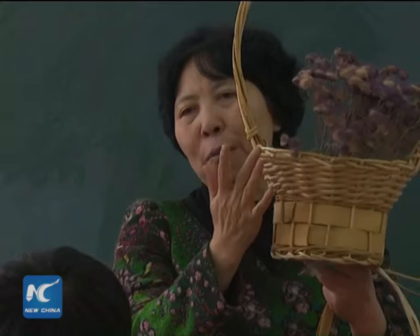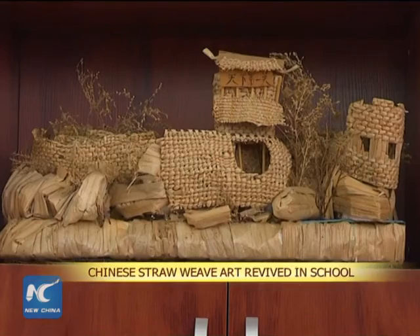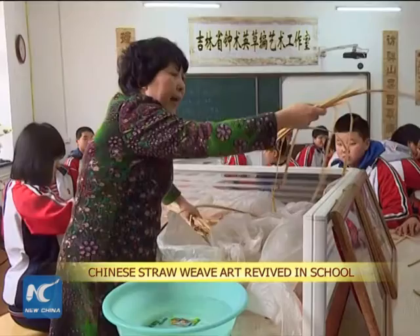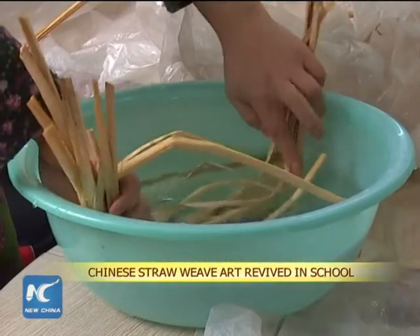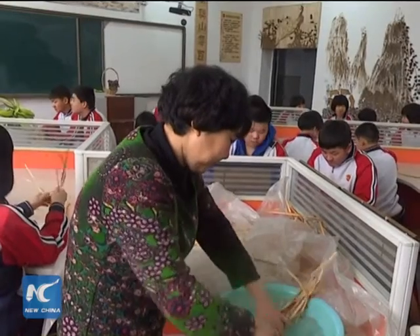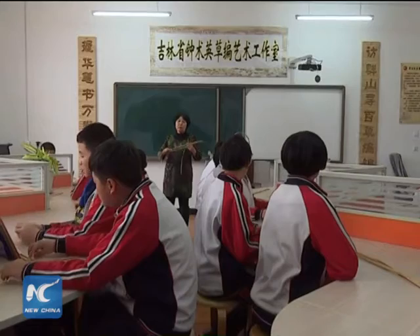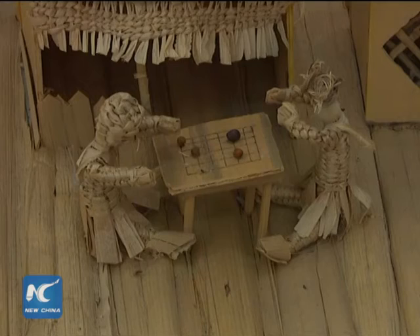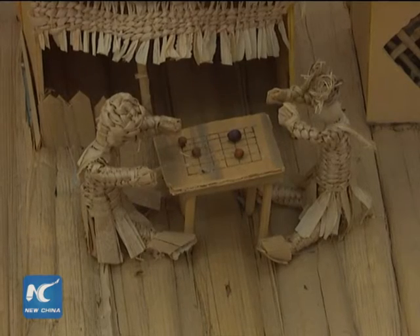Withered straws are made into flower baskets and the Chinese Shanghai Pass. All these art pieces were displayed in a high school classroom in northeast China's Jilin Province. They were all made by the teachers and students in their straw weave art classes, where students could learn the knowledge of this art form and the skills of making straw figurines.